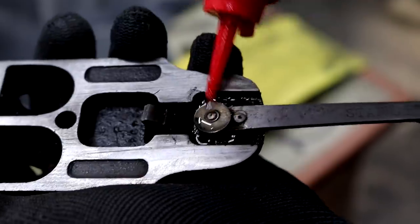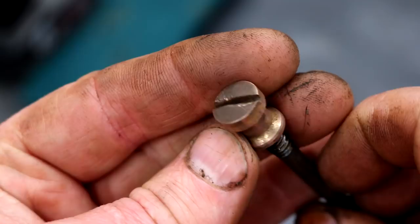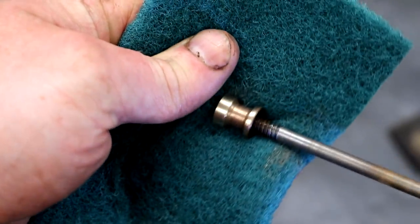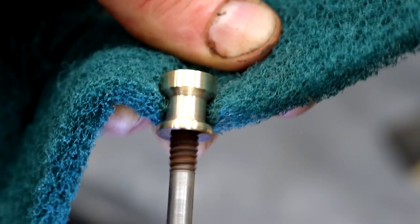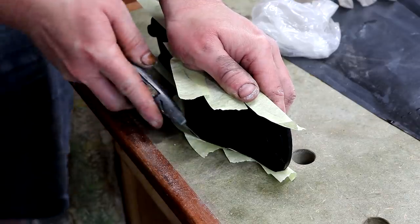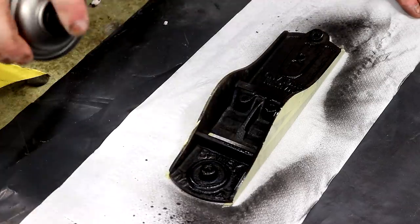All of the moving parts got a dab of oil. I polished up all of the solid brass parts by putting them into the chuck of my drill and used a scouring pad to make them shiny. I masked up the cast iron on the sole of the plane and then sprayed on some black spray paint to the inside to help freshen it up.